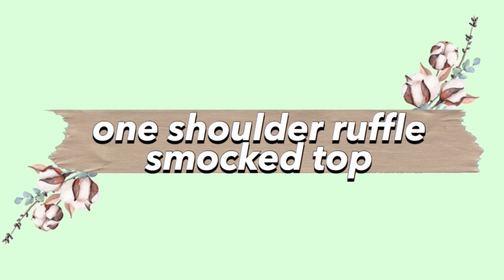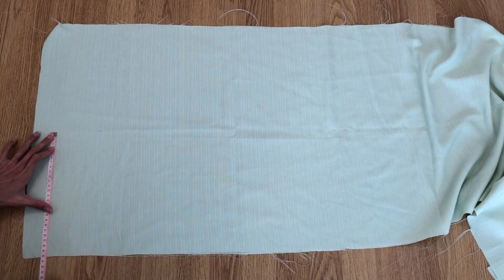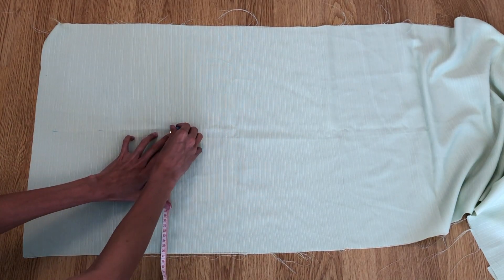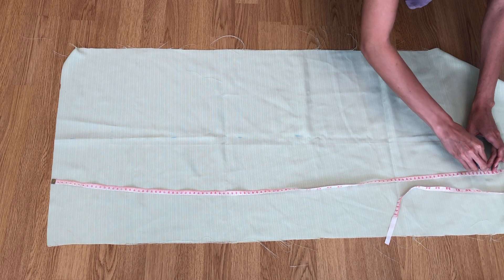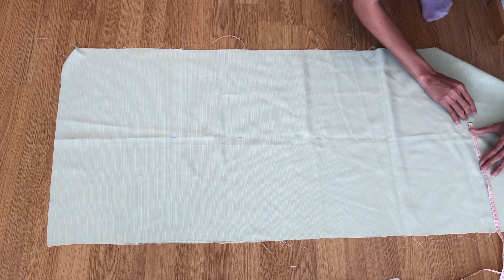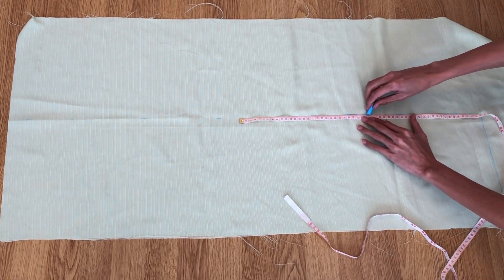The next one is the one shoulder ruffle smock top. Take any fabric of your choice — I am using a piece of canvas from the thrift store. I am marking 26 centimeters for the length and 102 centimeters for the width, which is your bust size plus 20 centimeters.